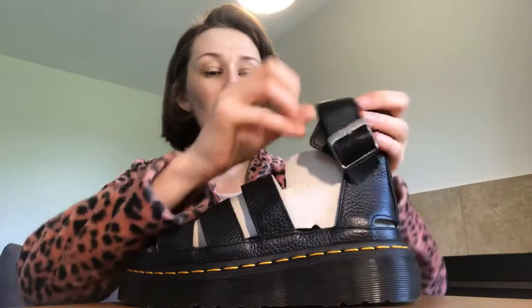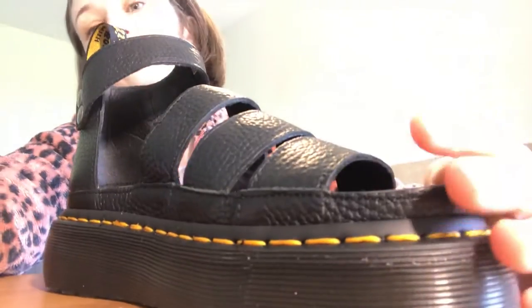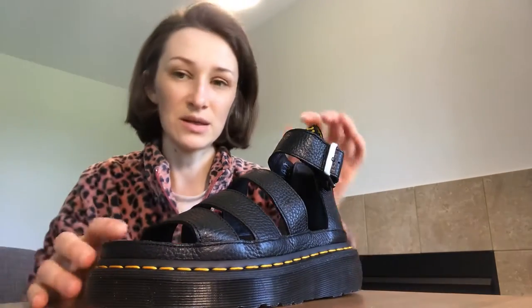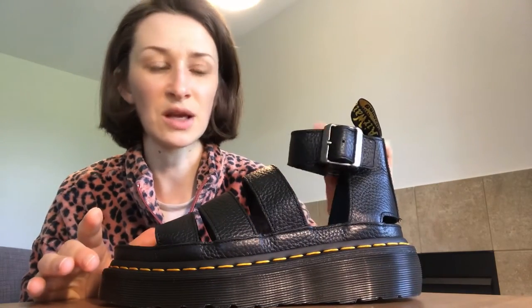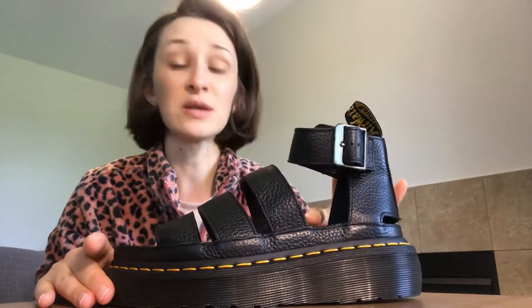So here is a sandal. I got them from Asos because it was the cheapest way to get them. I checked several sites and they were the same price everywhere, but Asos had a 20% off so I decided to get them there. Also, what's good about Asos is that you can return them for free, so you don't have to pay for shipping back, which is awesome.